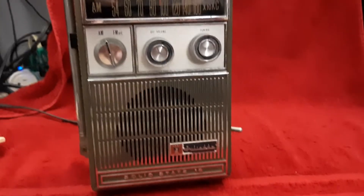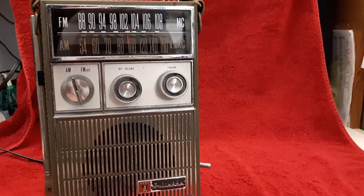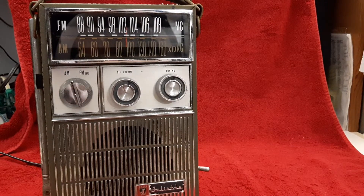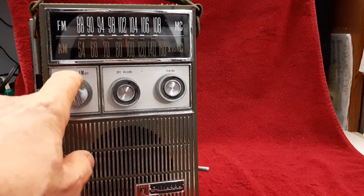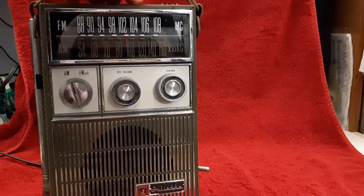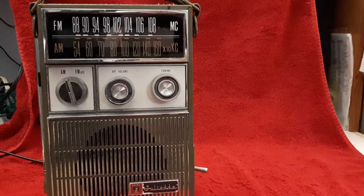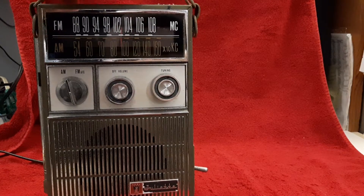Let me get the camera back up where you can see it. Oh gosh, you can see all my stuff in the background. Oh well, I'm not going to worry about it. I got a lot of junk in the background — who cares?